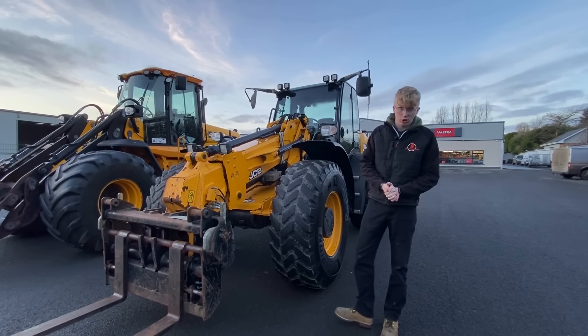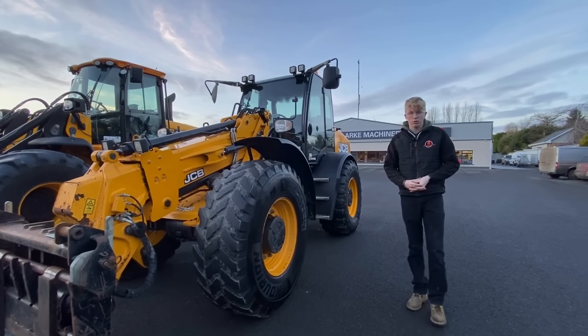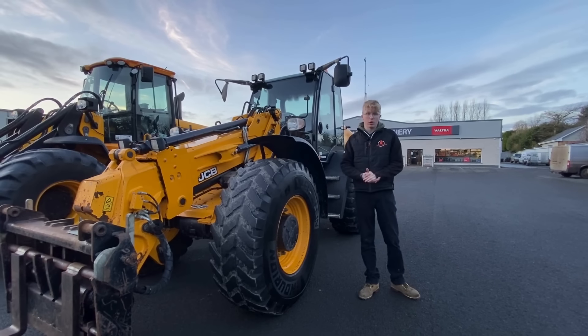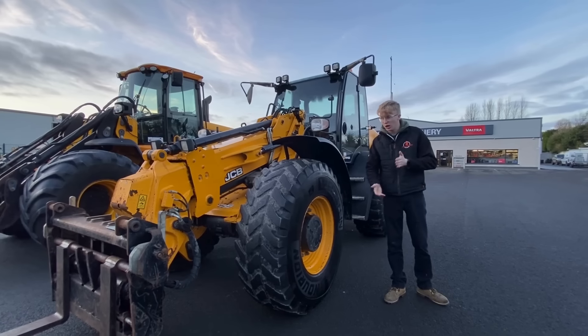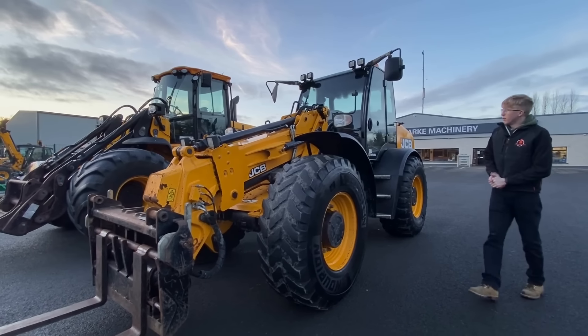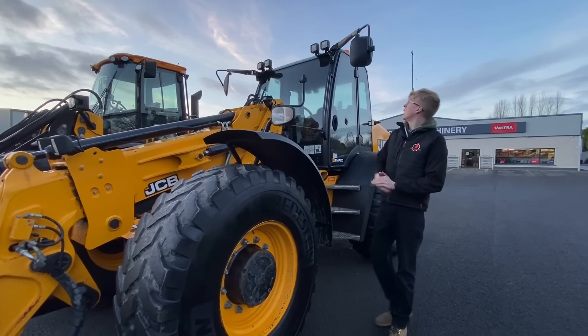The TM 420 is the next step up from the JCB TM 320. This particular model is a 2020 machine with only about 4,400 hours on it. It's currently on these tires, but we're swapping them for agri tires to make it more of a buck rake friendly machine. It comes with pallet forks on the front and a standard JCB industrial headstock. Moving around the back, you can see the familiar JCB work lights on the mud guards.